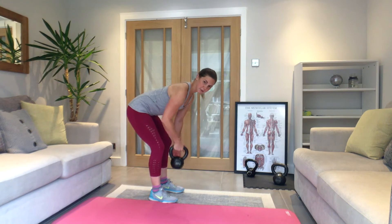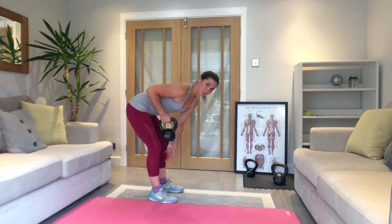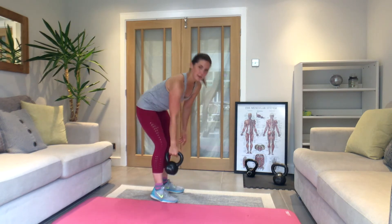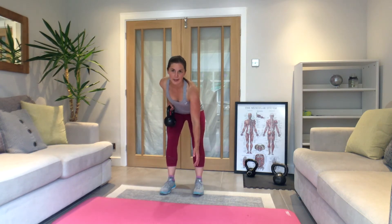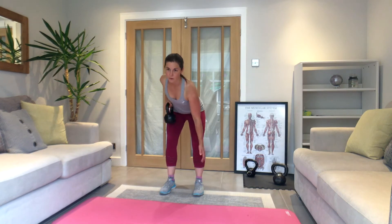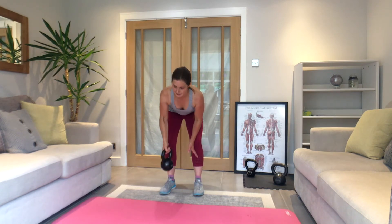Squeeze, control it down. Breathe out as you bring the weight up. Keep that elbow really tucked into your ribs as it comes up — don't let that elbow splay out to the sides. Tuck it in, keep it all tight on this last set. 15 seconds just under to go.